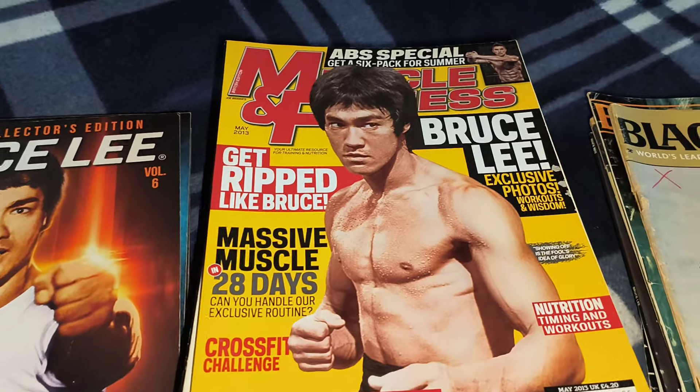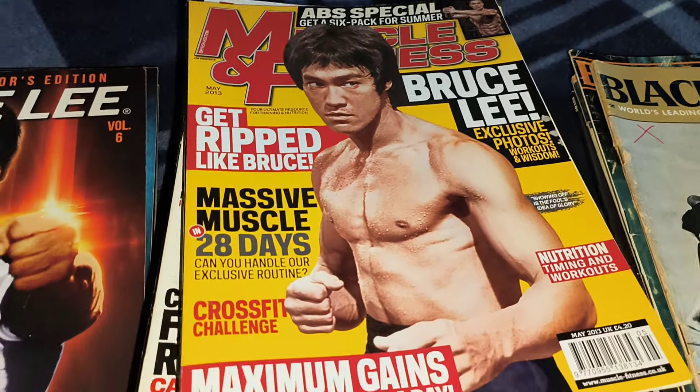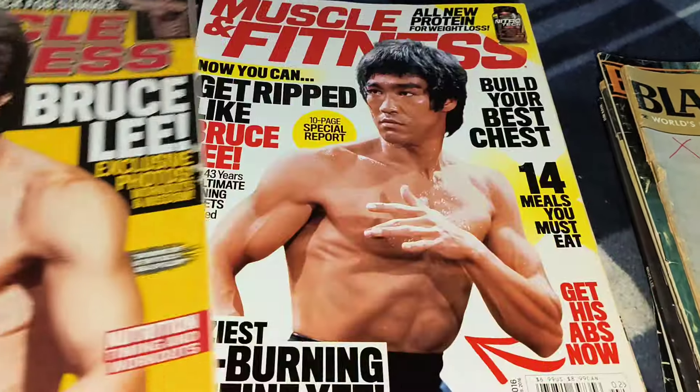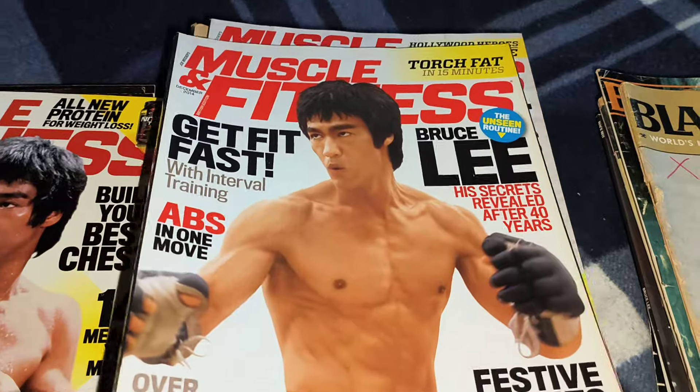I can get them from America but the postage prices are a bit high. Now we're into the Muscle and Fitness ones — we've got four of these with Bruce on the cover, excellent! So would you pick any of these magazines for your collection?